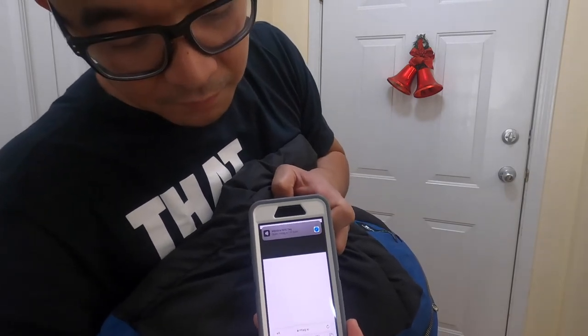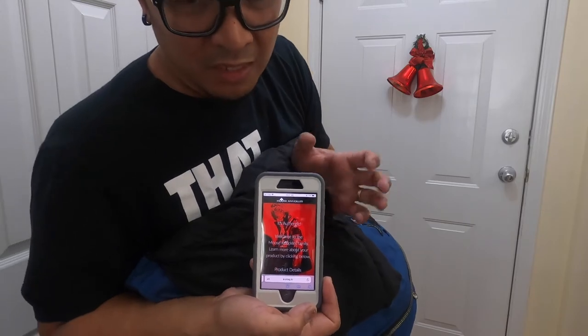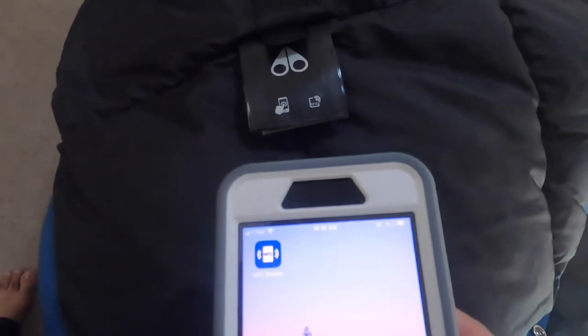It says 'Stay Warm' and you can see it says 'Authentic' — isn't that awesome! Here's another closer look at how to verify your Moose Knuckles parka using your phone.